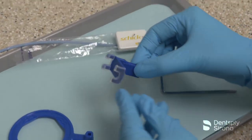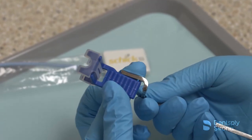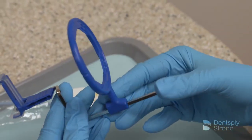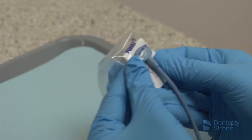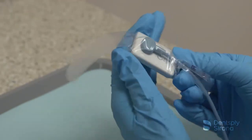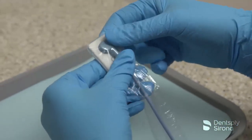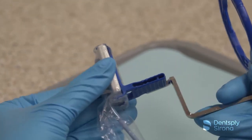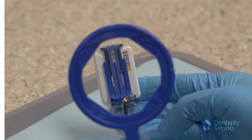To assemble the XCP-DS-Fit anterior bite block, place the blue pins on the arm into the side of the blue bite block and slide the arm into the blue aiming ring. A RIN digital sensor cover is recommended for use with the XCP-DS-Fit universal sensor holder; however, its use does not replace cleaning and disinfection of digital radiology sensors. After placing the sensor into a RIN digital sensor cover, securely insert the sensor vertically into the blue bite block, making sure the active side of the sensor is against the flat surface of the bite block.